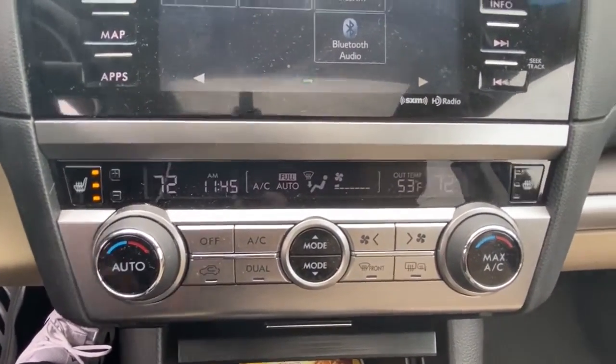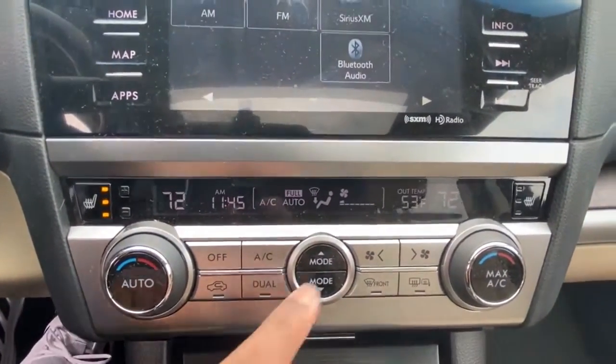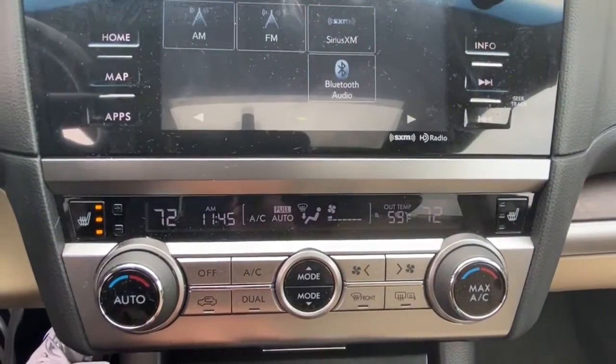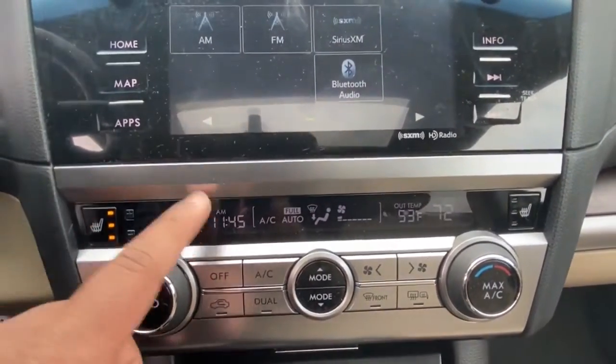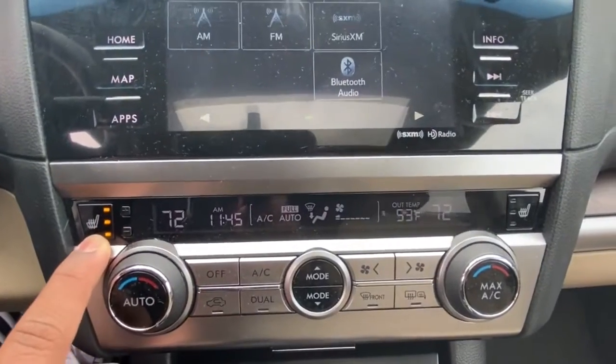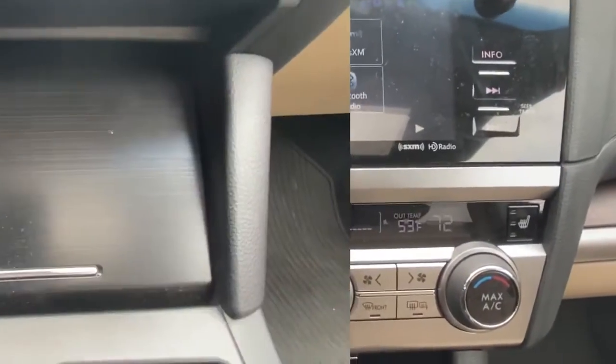This is going to be your climate control. You've got driver temperature control and passenger temperature control in this car. In the center, you've got all your buttons like rear defrost, front defrost, and various other buttons. On the side, you also have heated seats for both the passenger and the driver, which is awesome.